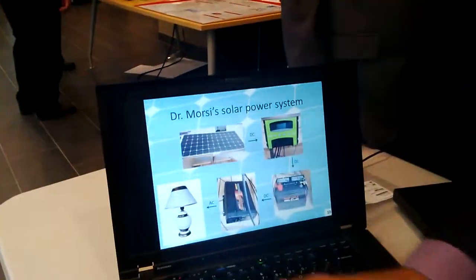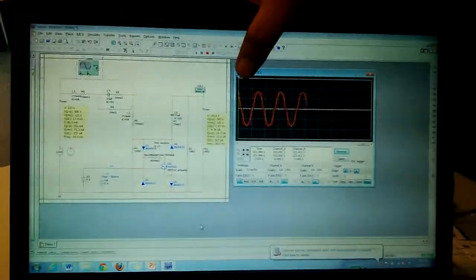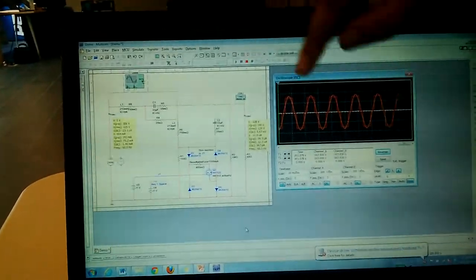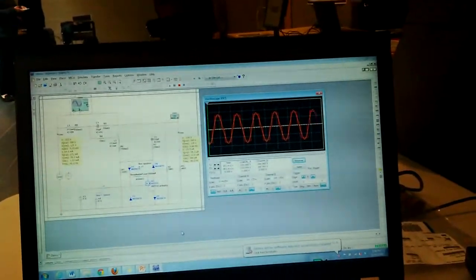The system is called Sunrise. Our red signal is the input we're getting from the inverter, and after it passes through our harmonic filter, we get a pure sine wave that's 60 Hz — meeting Canada's standard of 120V/60Hz — and it can be used within the house.